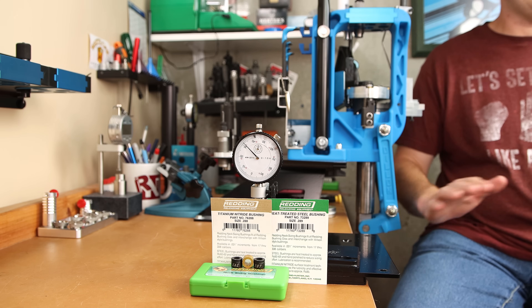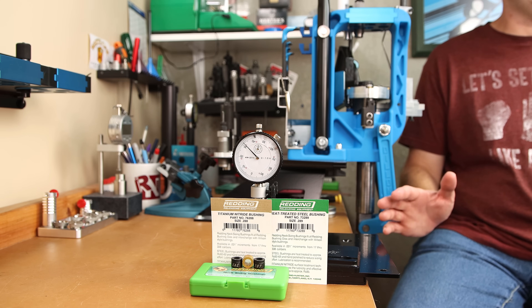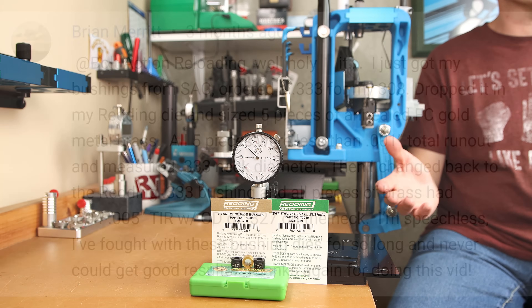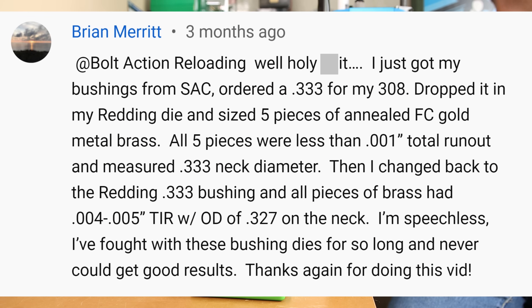First my standard disclaimer: if you are happy with your results, don't think I am telling you to change. I also am not promising that my results will be your results, though I have gotten several responses to my first video where people were impressed with their results.